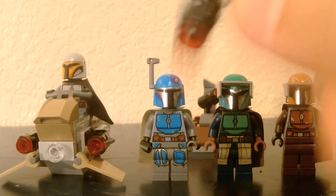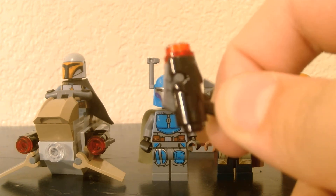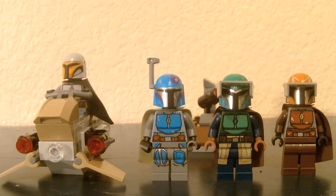The only downside about this set is that it does have stud shooters — annoying stud shooters. The good thing is it turns out we're getting regular blasters in the 501st battle pack, which almost everyone's happy about, except for some people.